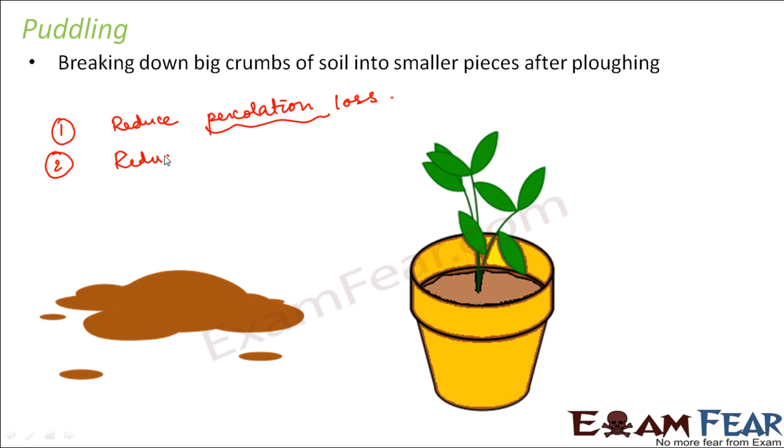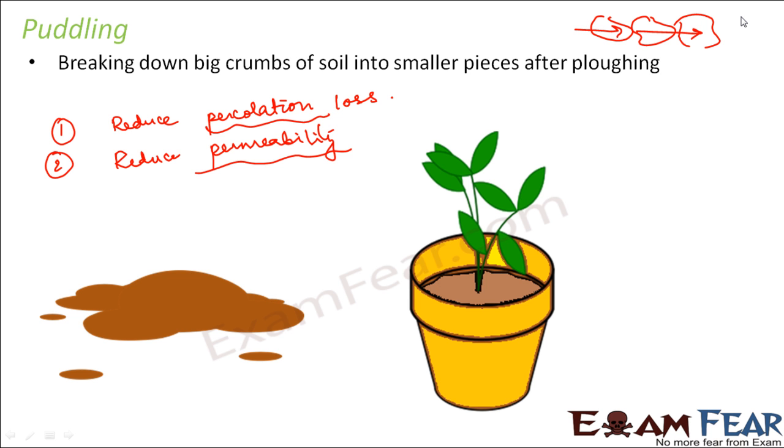The next advantage is that puddling reduces permeability. Permeability is the rate of flow of water through a porous material. Soil particles are porous in nature, so water tends to flow through them quite fast. For bigger crumbs of soil, water will quickly pass through just a few large pieces. But if you have many small soil particles, it will take more time for water to pass through them. Therefore, permeability will also reduce.